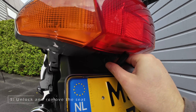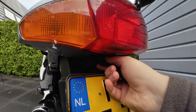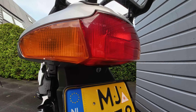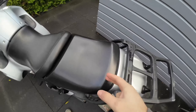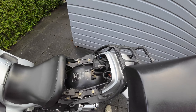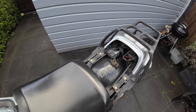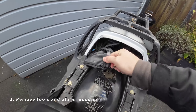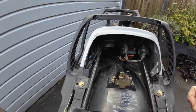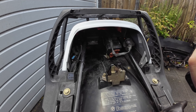The first thing we need to do to access the taillights is to unlock and remove the seat. In this case, the bike is installed with an alarm, and the modules of the alarm are right in front of where we have to unscrew the taillight, so we have to remove them as well.